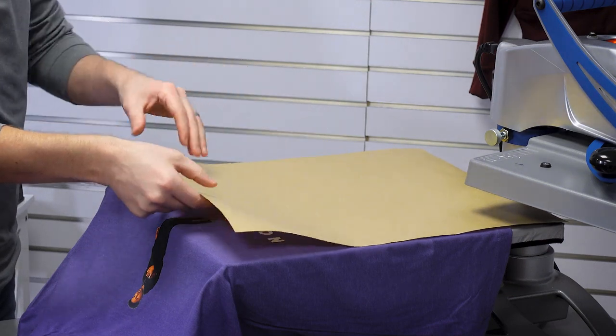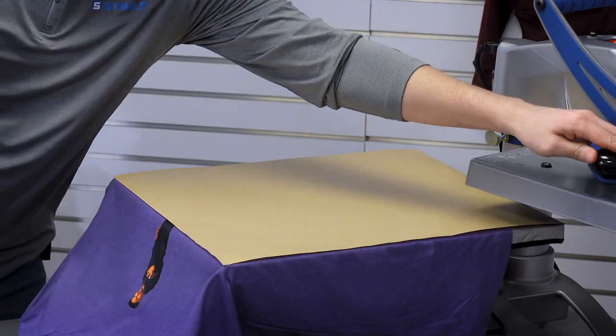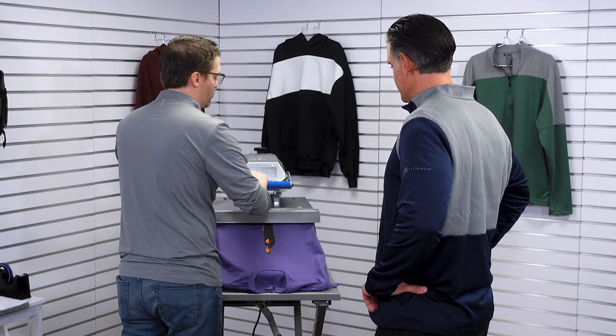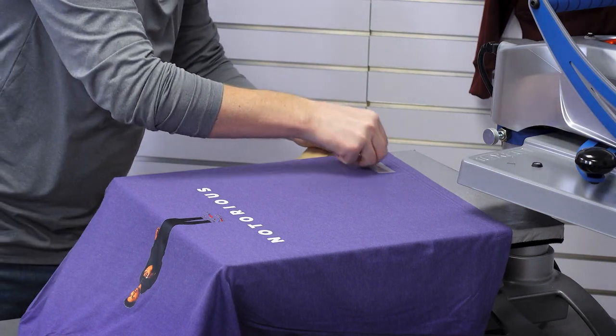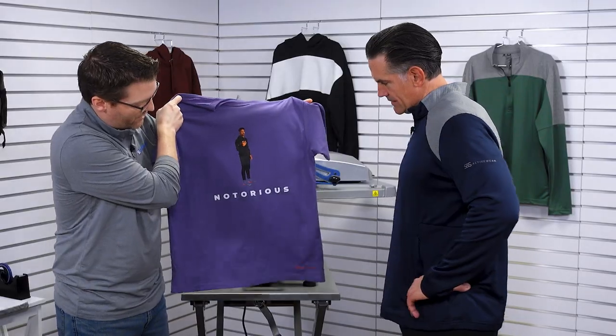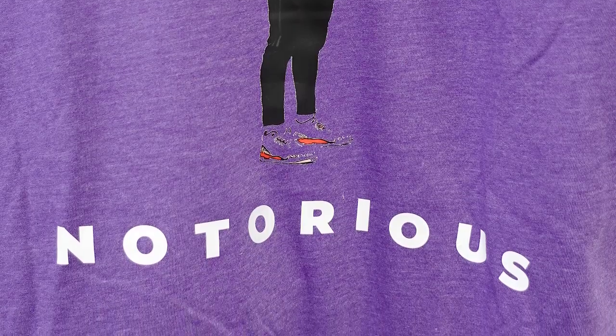This is going to get hit twice — not a big deal. I'm just going to make sure the cover sheet is covering it so it's not exposed directly to the heating element. No problem with direct-to-film if you hit it twice, as long as you're not going crazy on the temperature. I'm still at 290 degrees, so absolutely no issue with heating and reheating it. Hot peel again — got that smooth release, easy as that. And we have a really nice completed finish: full front design, and I love the subtlety of the signature. 'Notorious' — that's his first name.